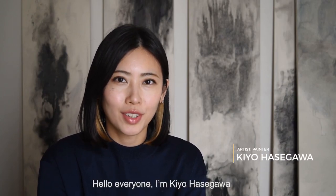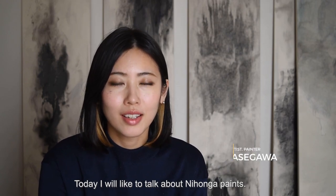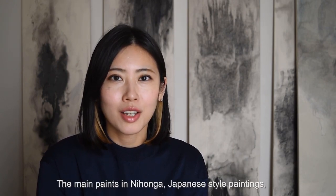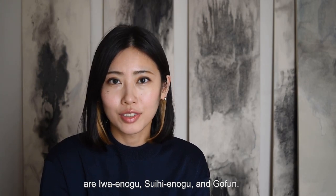Hello everyone, I'm Kiyo Hasegawa. Today I would like to talk about Nihonga paints. The main paints of Nihonga Japanese style paintings are iwainogu, suihienogu, and gofun.